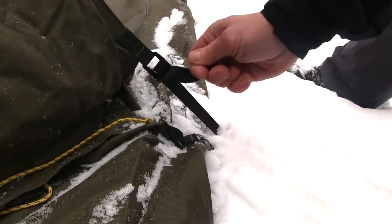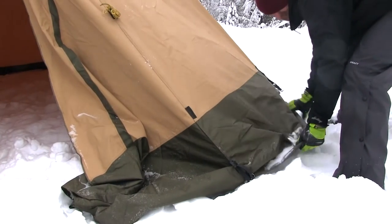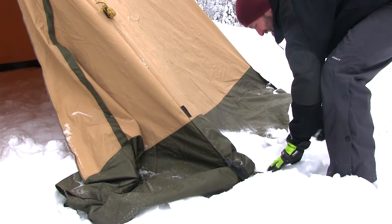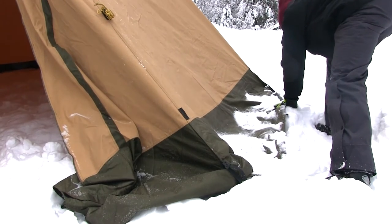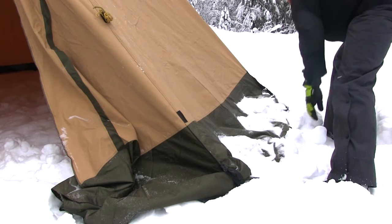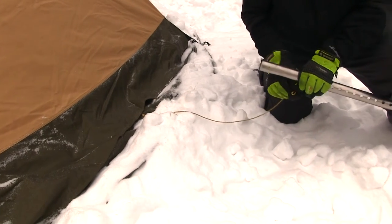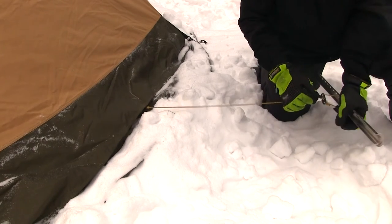Tighten the ground straps and make sure to tighten all straps equally to get an even tension. Use the reinforced edging as a snow flap by folding it outwards. Put a thin layer of snow on it to keep it firmly to the ground and to keep cold air from blowing into the tent. Don't put too much snow on it — it will strain the central pole. If your model has air intakes at ground level, use snow pegs to open them up.